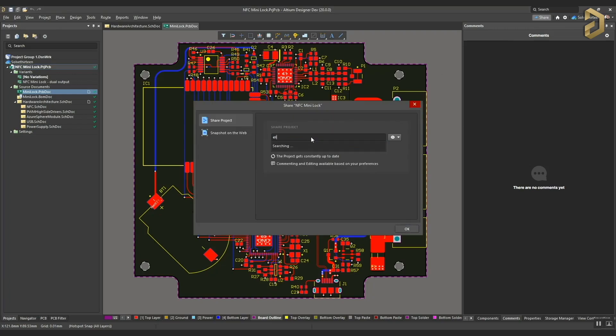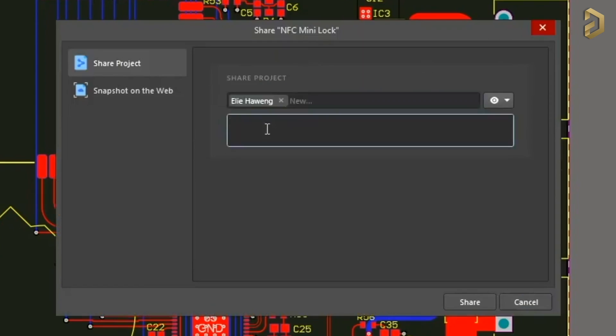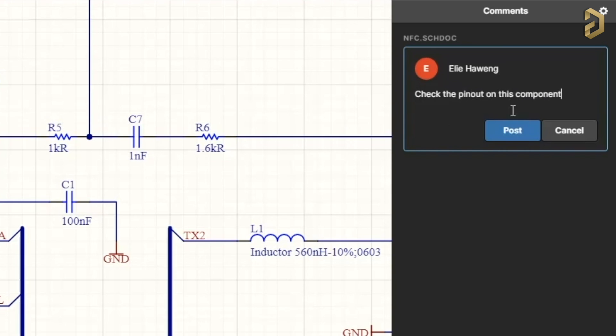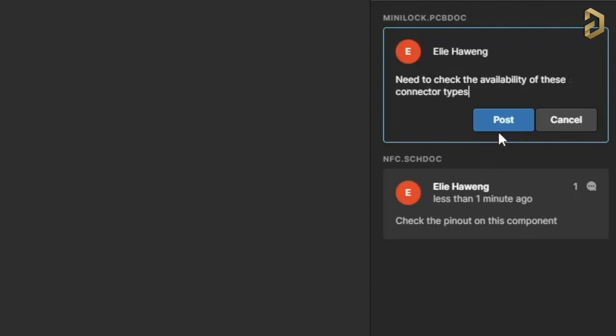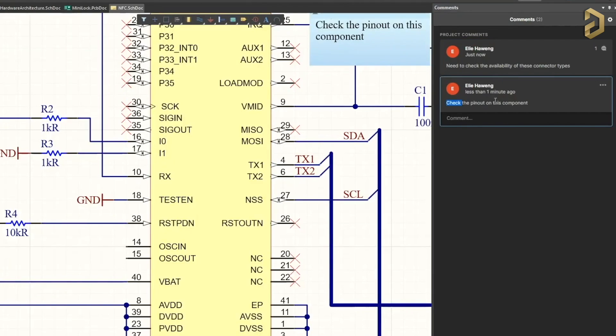Before starting the video, let me tell you one really interesting and useful feature of our sponsor LTM, which is a PCB designer-based software company. That feature is called Design Review. Using LTM, you can add any member to your project and they can highlight any fault in the schematic or report availability of components in the inventory on the PCB to your designer, so they can visualize and work on it for a smooth flow of PCB production, even if they are in any corner of the world. You can try out this and many other features of LTM for free by clicking the link in the description to get access to the free trial version.